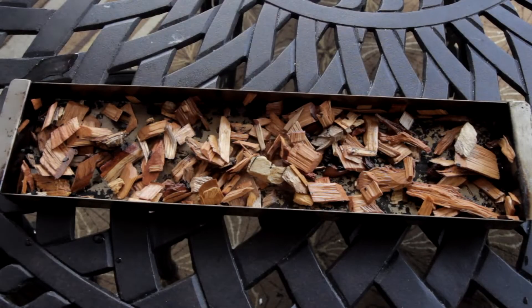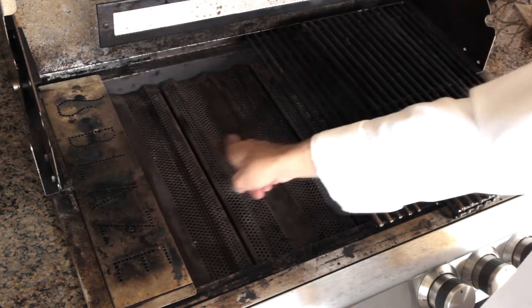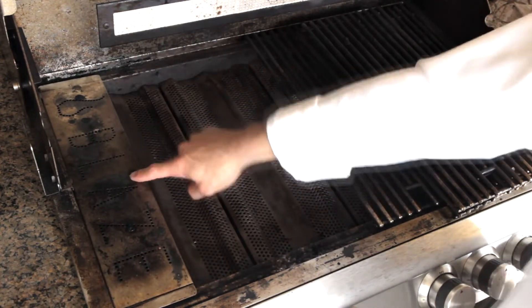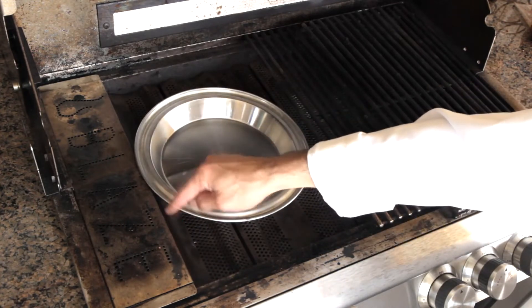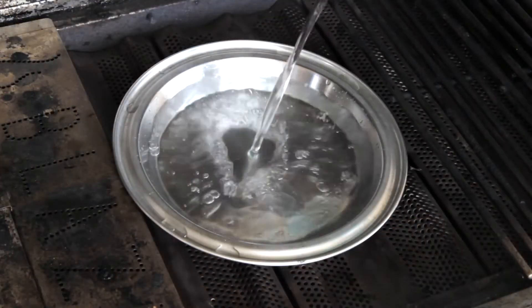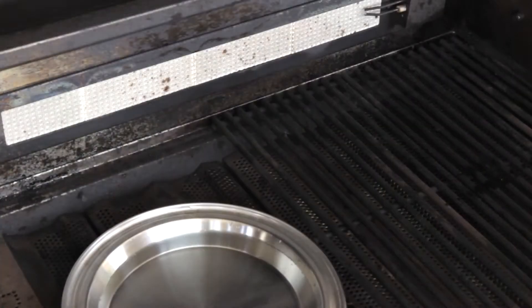Begin by placing 4 to 5 ounces of soaked wood chips in a smoker box — I'm using a blend of hickory and cherry. Place the box on top of the grill's flame tamers; you can remove the grid or grids from this area. Place a water pan next to the smoker box and fill it three-fourths of the way full with hot water. Turn the burner under the smoker box on and set it to high.